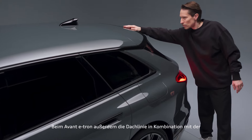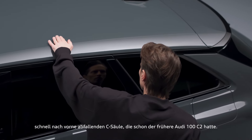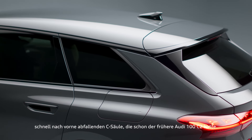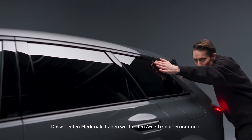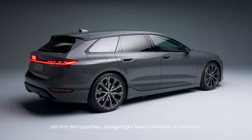In terms of the Avant e-tron, also the roof line in combination with the very fast forward sloping C-pillar — which the former C2 Audi 100 also had — these two features we took over into the A6 e-tron to give it the appropriate unique Avant character.